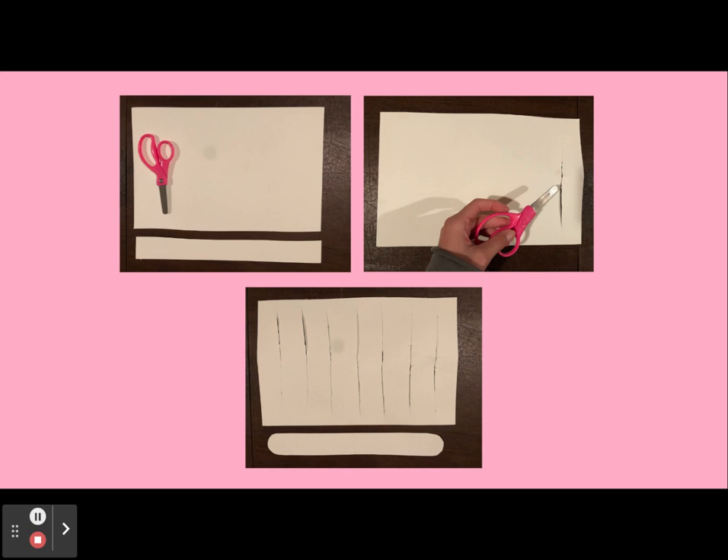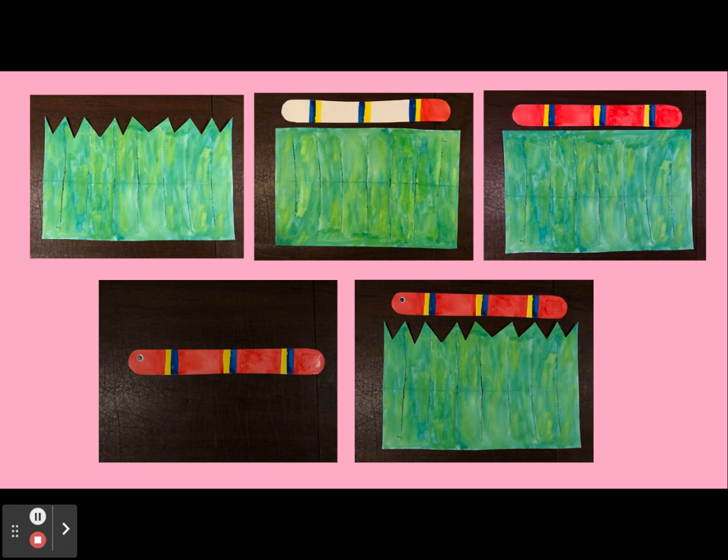Next, round out the corners of the snake so that the ends are round. Now take out your watercolor paints and using whatever color you'd like — I used yellow and green — paint the larger piece of paper to resemble grass. After painting it, cut little triangles into the top of it to make it more resemble grass.